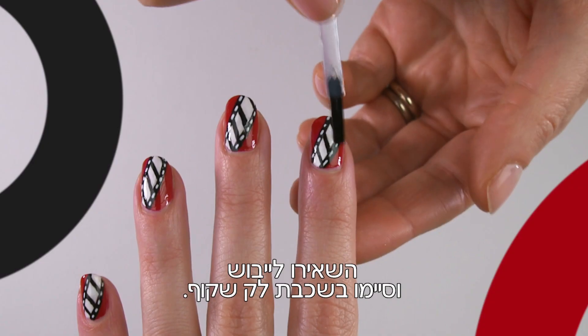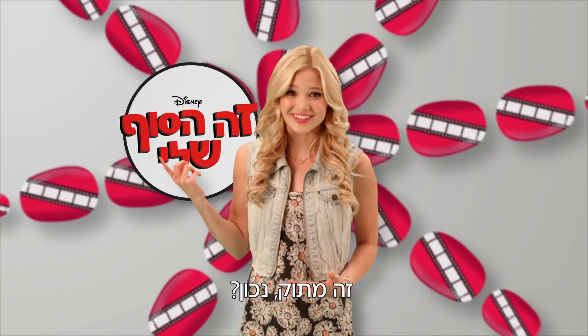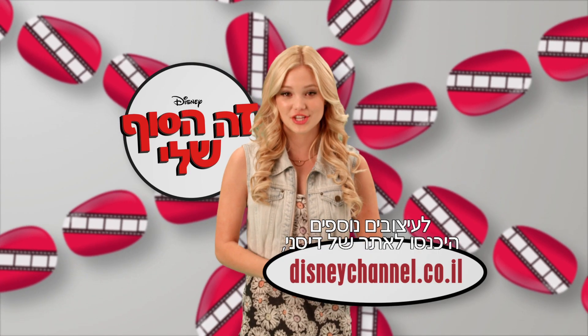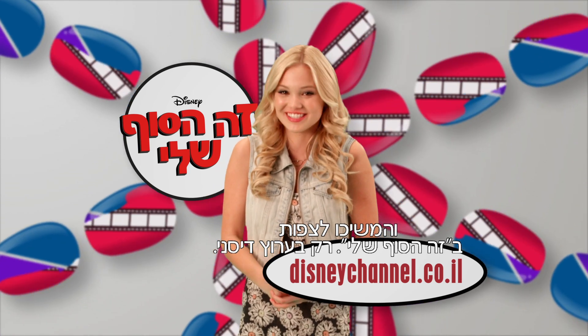Allow to dry and finish with a clear top coat. How cute do these look? For even more designs, visit the Disney Channel website and make sure you keep watching I Didn't Do It, only on Disney Channel.